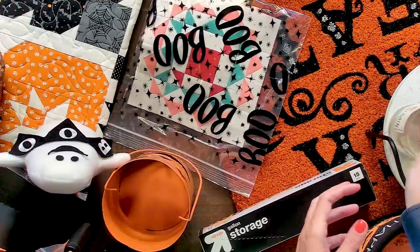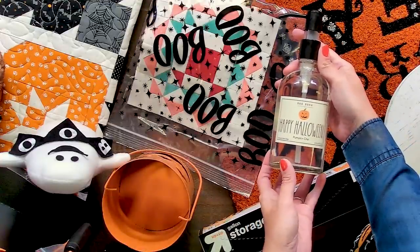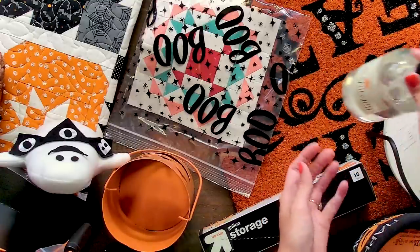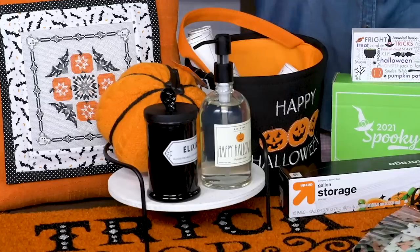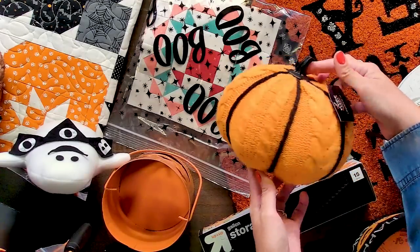This next item might be some of your favorites. It's a happy Halloween hand soap from Rae Dunn. We found it at TJ Maxx and it smells just like chai. We're gonna finish off the tray with this cute cable knit pumpkin that we got at Target.